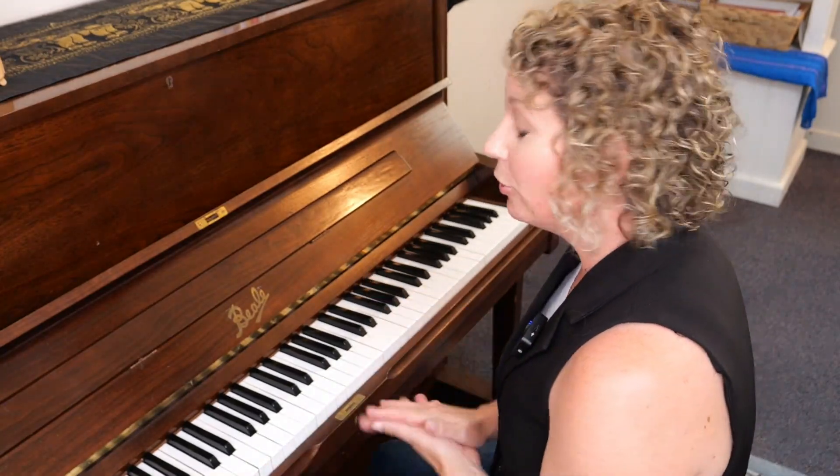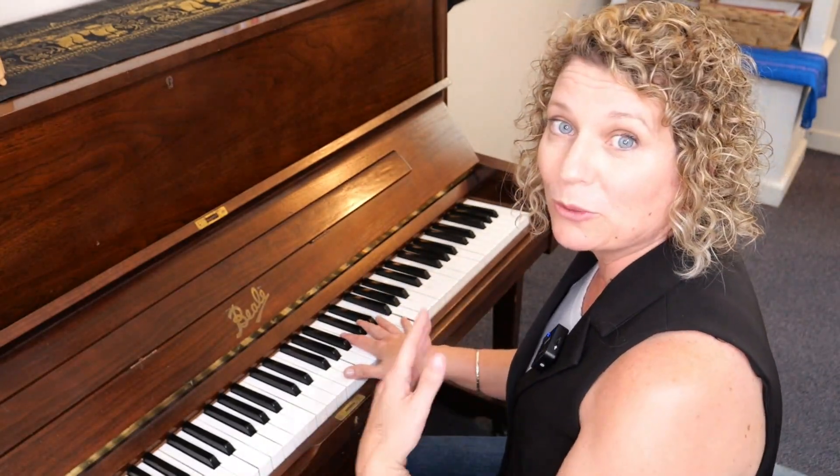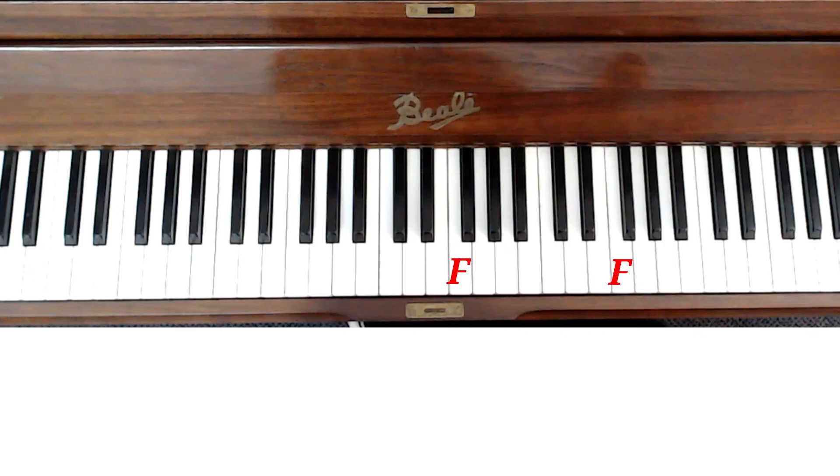But first of all, our note and our little riff will begin on F, starting from here and looking at some octaves.